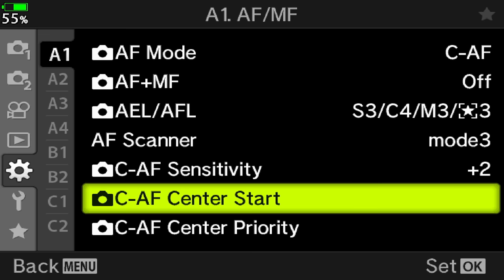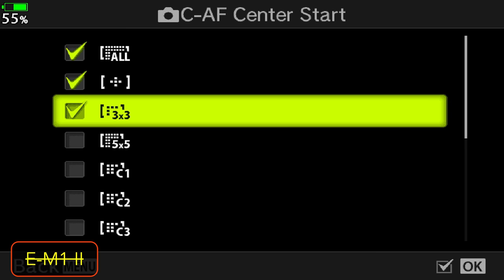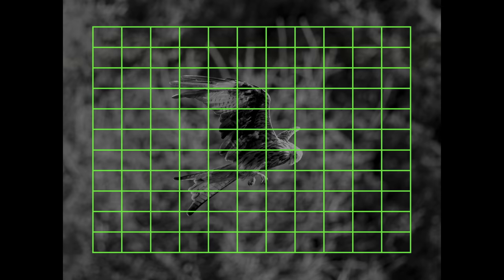Then we have two settings called CAF center start and CAF center priority, and you can choose which target mode these apply to. CAF center start tells the camera to begin focusing with the point at the center. For example, if you enable it for the all target mode, the camera will start with the center point rather than any other out of the 121 available. This is useful if you know your subject will be at the center at the start of your sequence. Personally, I don't find this useful for the 25 area mode, but if you prefer the all target mode it can make more sense because you're guiding the camera on where to start tracking. With the 25 area, I find the OM-D intelligent enough to know what to do.